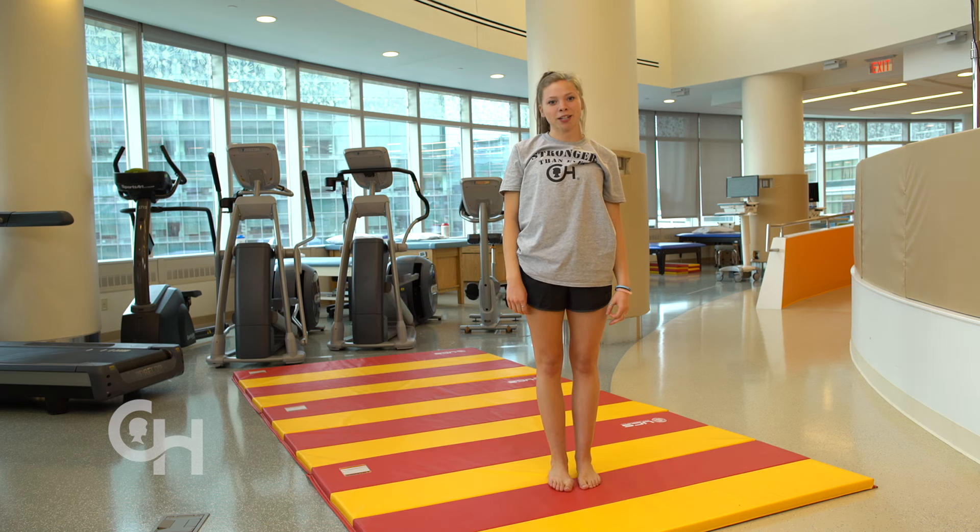Hi, my name is Emily and I'm at CHOP with my PT Heather. I sprained my ankle at gymnastics and these exercises are an important part of my recovery.